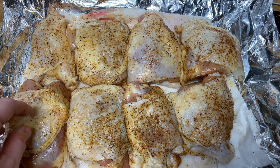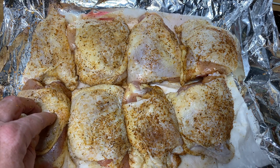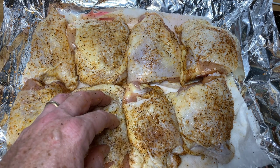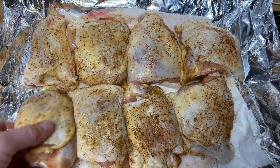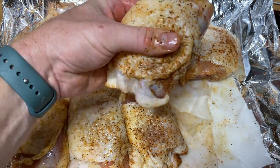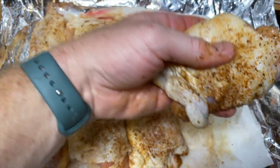A lot of times when you put chicken on a smoker or pellet grill, the skin can get a little rubbery. So you really either need to cook it on higher heat, or you need to finish it on high heat to crisp the skin. I always like to put a thermometer in, so I'm going to find the bigger pieces — I'm going to stick this in right down through the middle. I'll do that on a couple of them, then get these on the smoker.